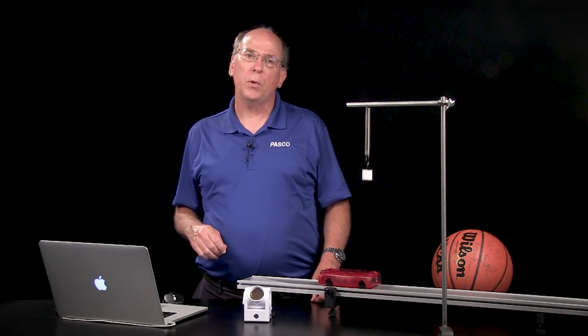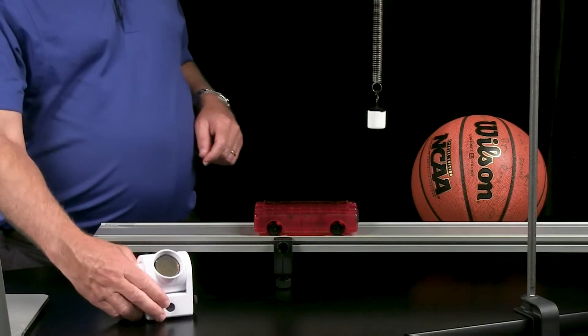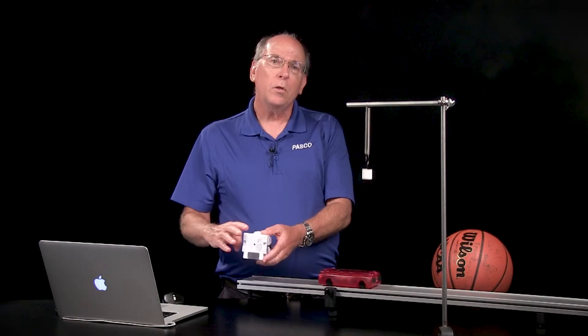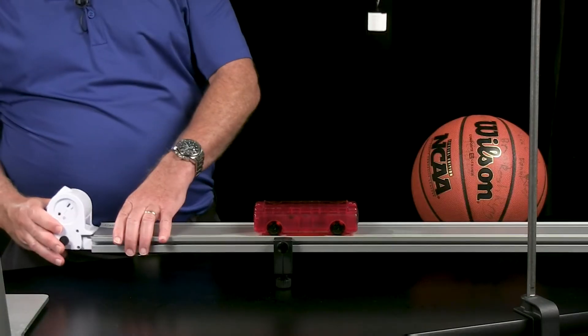The wireless motion sensor can be used on any horizontal surface, but it offers a wealth of other mounting options, from the built-in rod attachment to a threaded hole on the bottom. The track mount clips make it easy to measure the motion of dynamic carts.